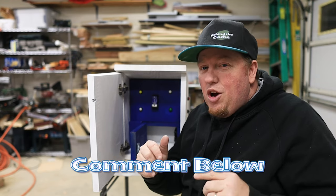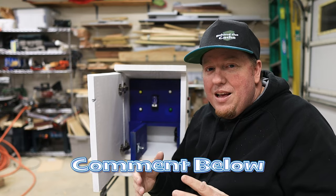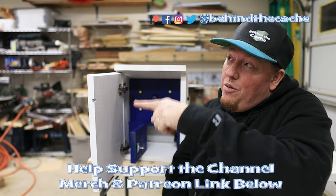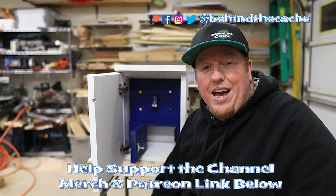Hey, leave me a comment. Let me know — what did you think of this? Is this some type of cache that you would really love to find, especially since it's a teamwork cache? So leave a comment down below. All right, don't go anywhere. Go check out another one of these videos just right over here and find the story behind the cache.